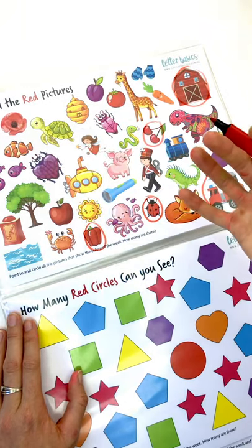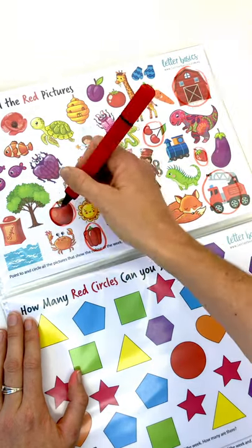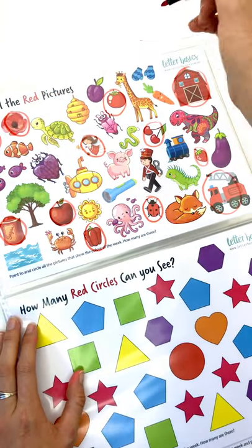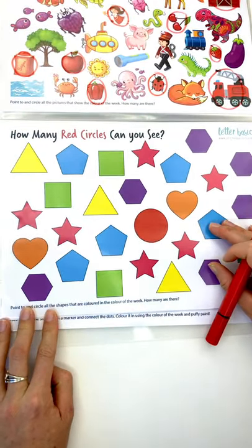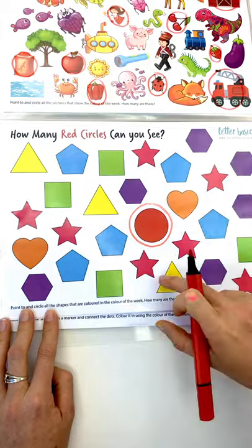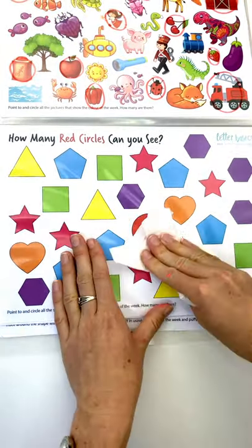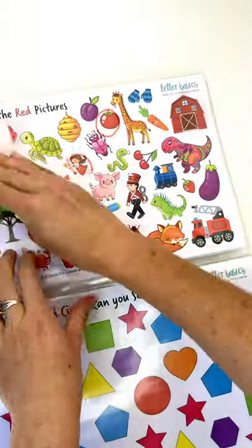This is a good vocab one as well because we're adding on — naming the pictures as we go, or you can help your little one do that. Red strawberry, red ladybug, red capsicum, red apple, red sugar jar, the fairy's got a red dress, there's a red poppy, red scales, and a red tomato. Then: how many red circles can you see? This one is bringing in colours and shapes again. You can also talk about the different other shapes — triangles, pentagons, squares, stars, hearts — and count them up.